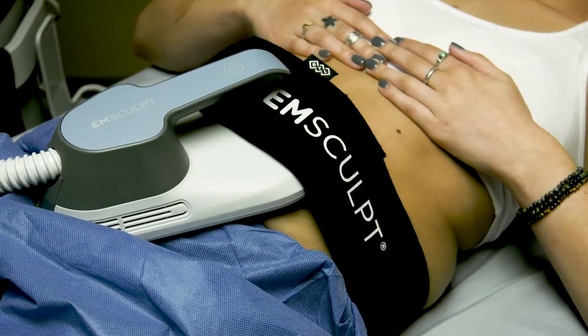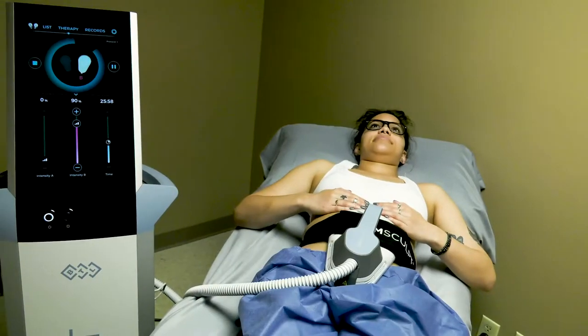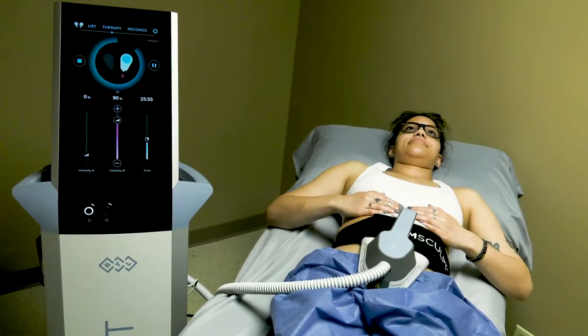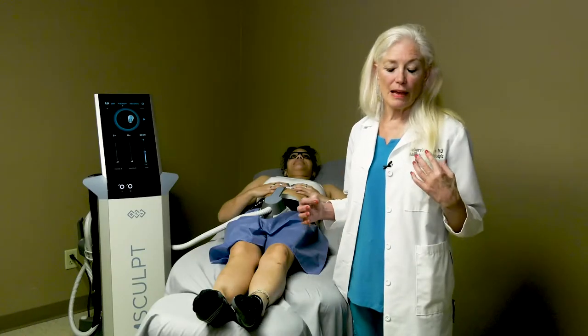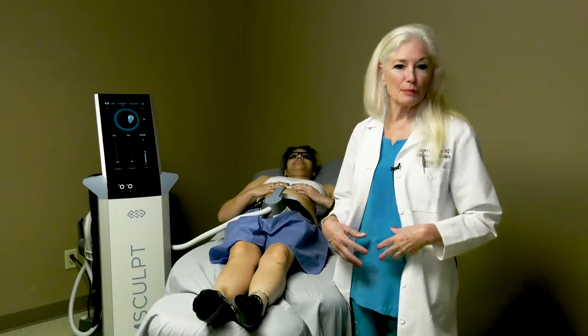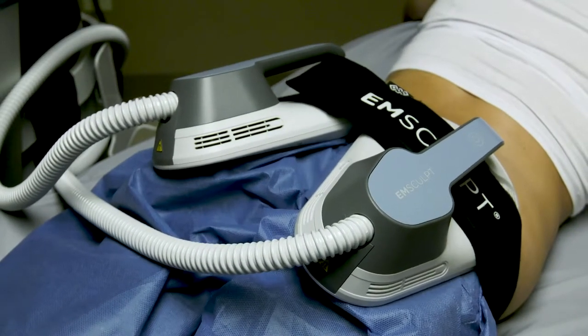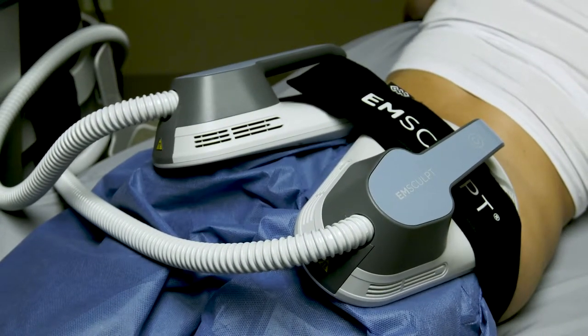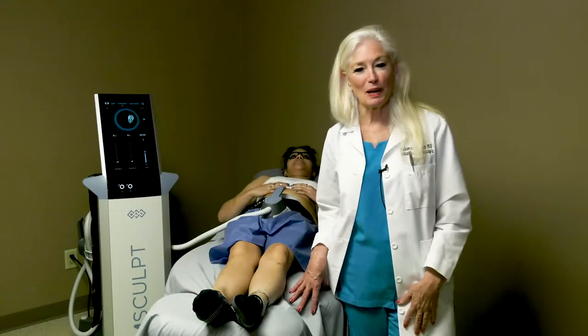It's no secret that Emsculpt is my very favorite machine. It's non-invasive, it doesn't hurt, it takes only 30 minutes for treatments over two weeks or over a month, and we get fabulous results — strong abdomens, well-defined muscles. If the person is working on their buttocks, the result is dramatic almost after one treatment. Yes, I admit, this is my favorite machine.